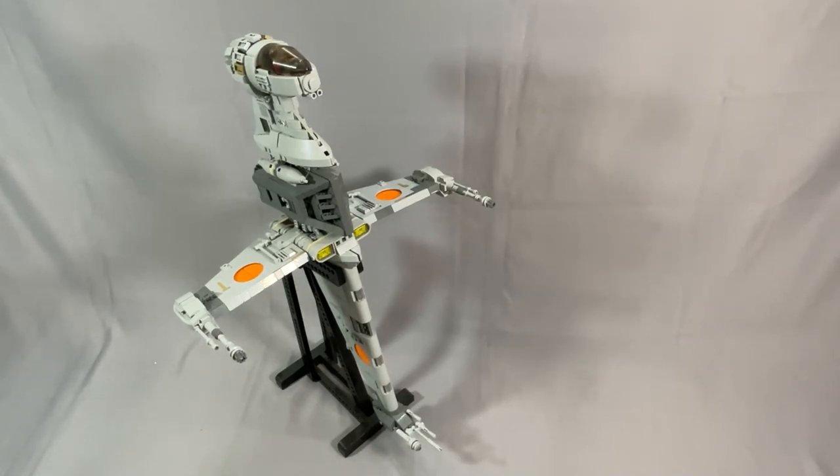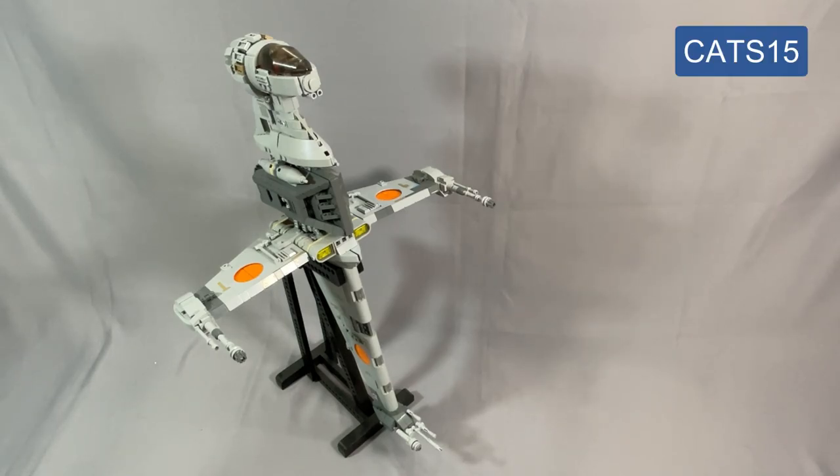In the time since I did a full review on this model, parts availability might have changed, Pick a Brick has definitely gotten better, and the parts list themselves might have changed. As a reminder, you can use my discount code CATS15 for 15% off an order on Brick Vault's website, so be sure to take advantage of that if you're interested. I do receive a small amount of compensation when you use my code, and this is an amazing way to support the channel while taking a bit of a bite out of the price of the instructions.